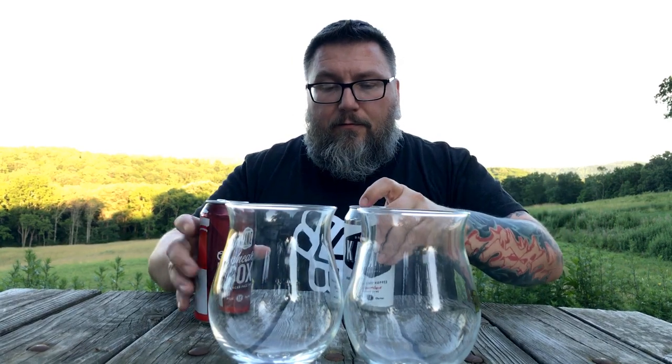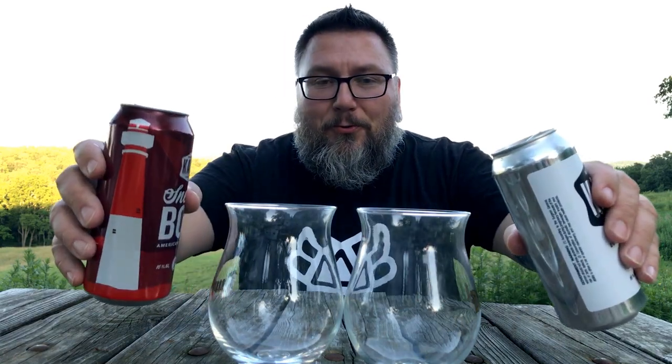Let's see what she's got. Taking these big Duvel tulips that were on location — that's how awesome this place is. Not only do you have this fabulous view to look at, this gorgeous landscape — you actually have dual Duvel tulips, not cuvée glasses as some people call them, at my disposal. That'll be pretty freaking cool.